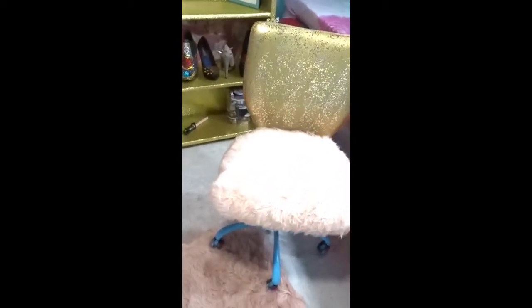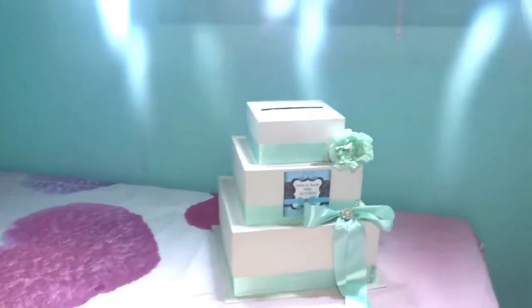And I sit in this chair when I'm doing like designing at the table and stuff like that.